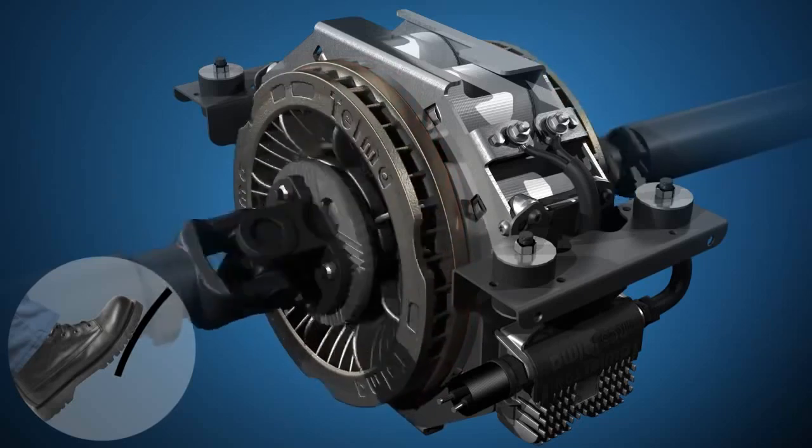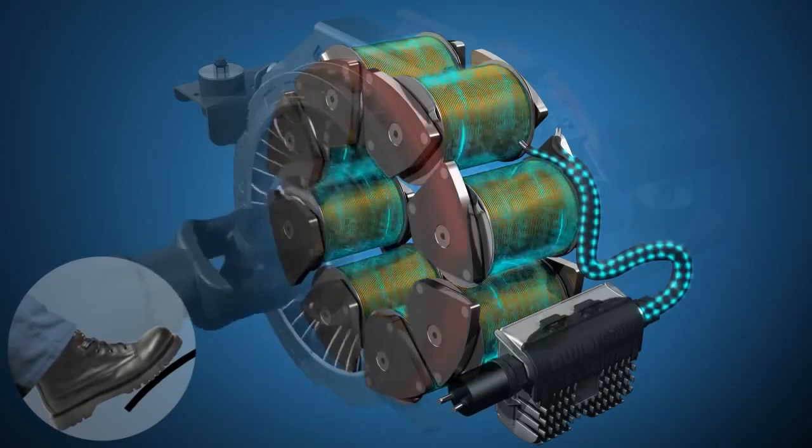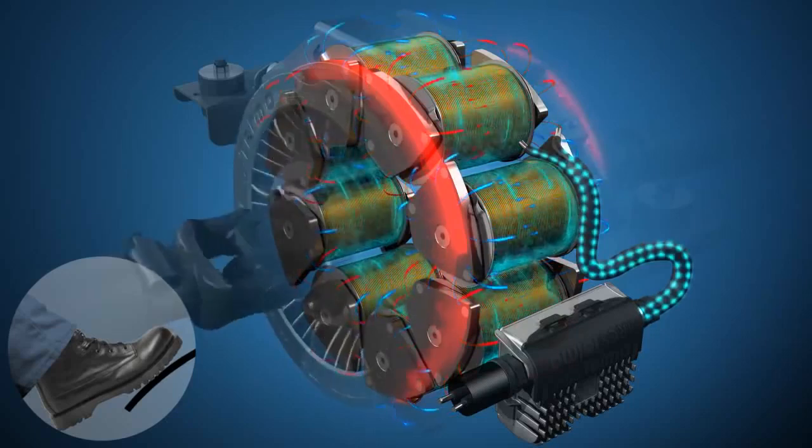Electricity is sent to the coils to create alternating red north pole and blue south pole electromagnets. Coils turn off when the brake pedal is released.